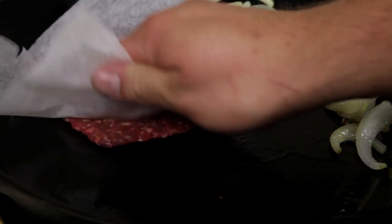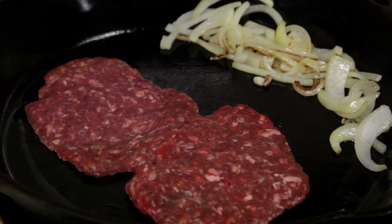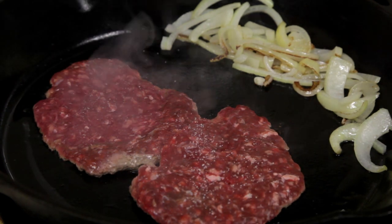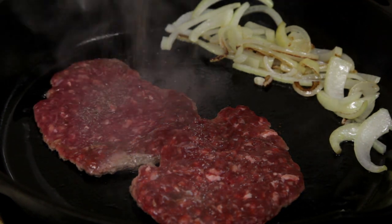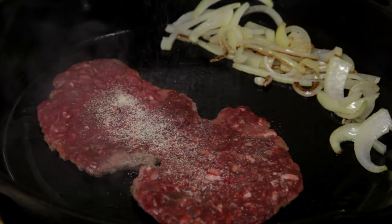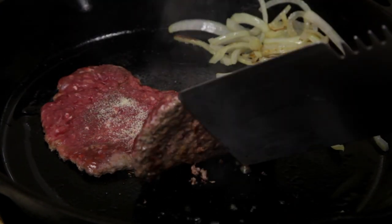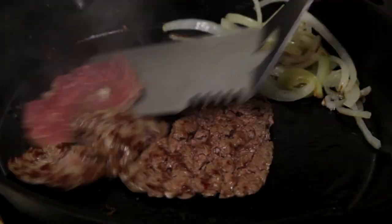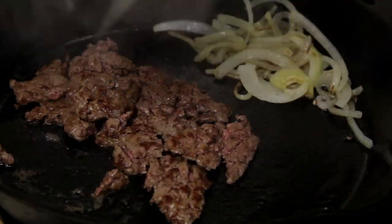Move the onion to one side and place two burger patties in the center of the pan. Season with salt and pepper and a sprinkle of onion powder. Once the bottom of the patties are nicely seared, start chopping them up using your burger flipper. Chop them up into smaller and smaller pieces.